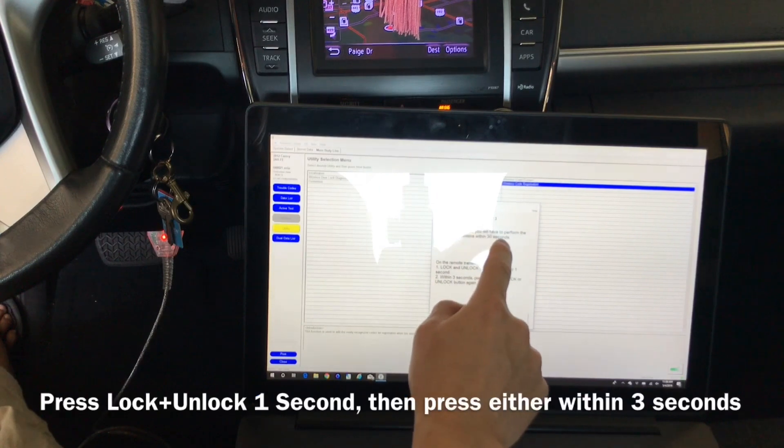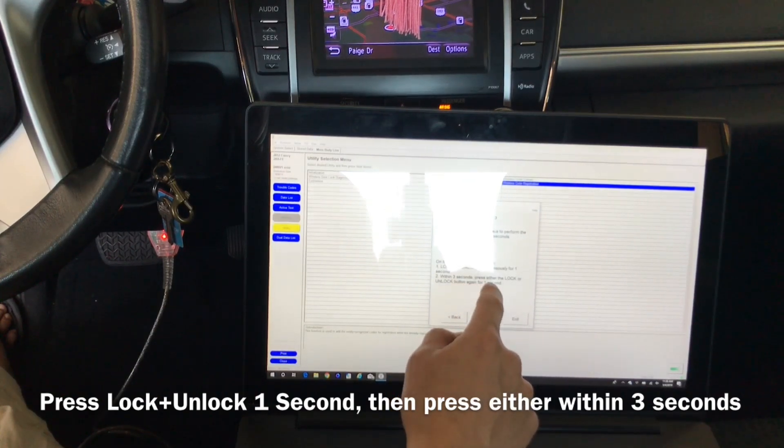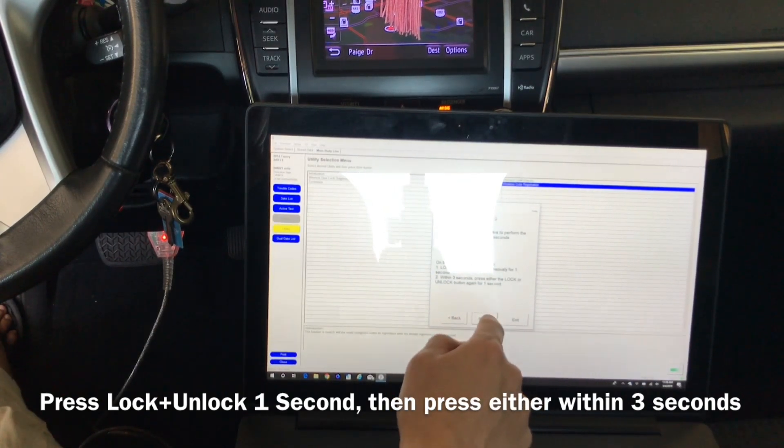On the next screen, you will have to perform the following within 30 seconds: lock and unlock the key fob for one second. Within three seconds, press either lock or unlock for one second.